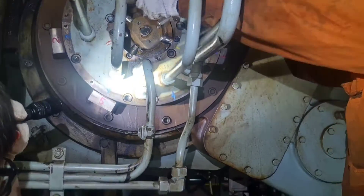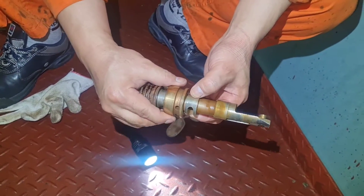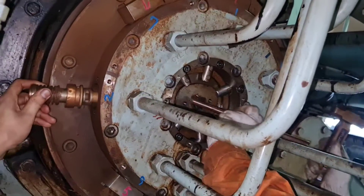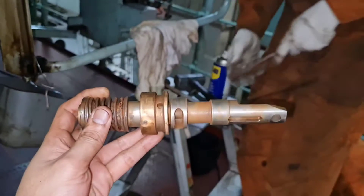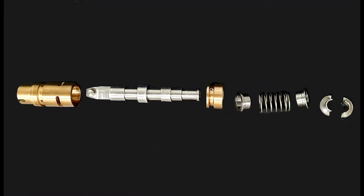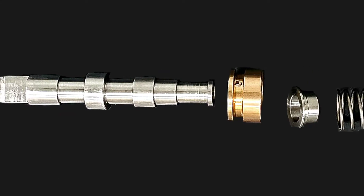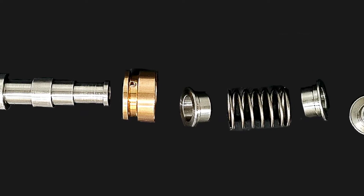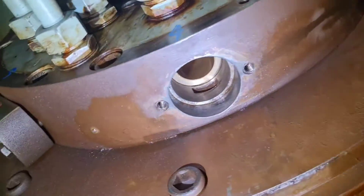Hello everyone. Today I am going to share about my experience of maintaining main engine starting air distributor. During these days we had some trouble with main engine reversing when the ship was maneuvering. We already inspected the control systems and found they were in good condition, so we decided to inspect and maintain the starting air distributor.